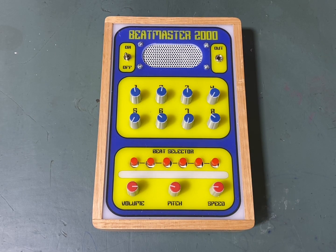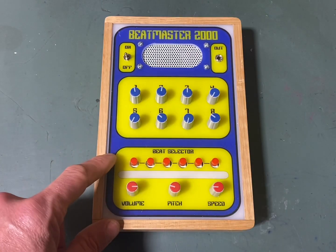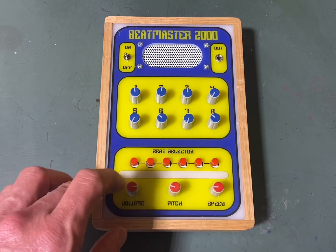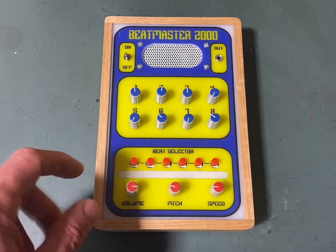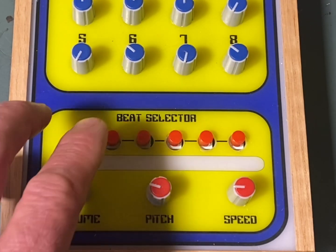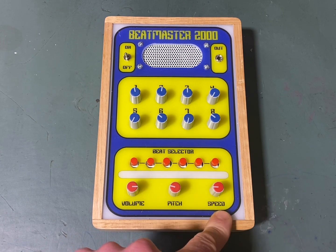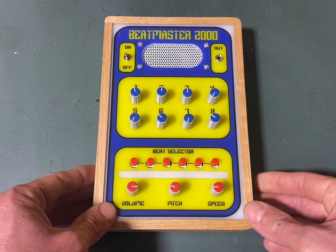Hello everyone, how's everyone going out there? This is my latest build, the Beatmaster 2000 - yes it is a mean machine. It's got a sequencer at the top here, an eight-step sequencer, some beat selector buttons where you can push different buttons to get different beats - you can push multiple buttons to get even more unique beats - plus volume, pitch, and speed.